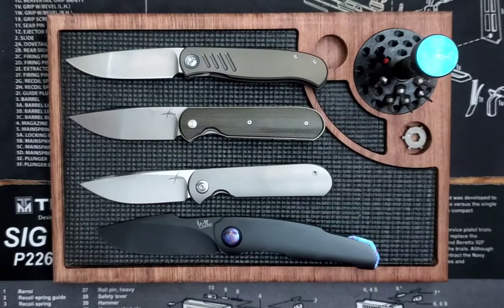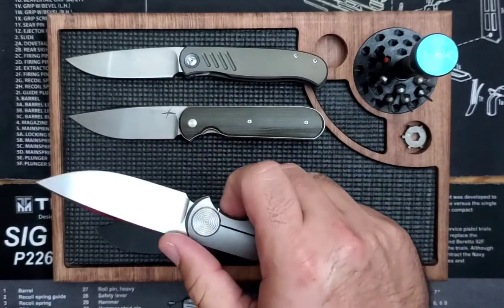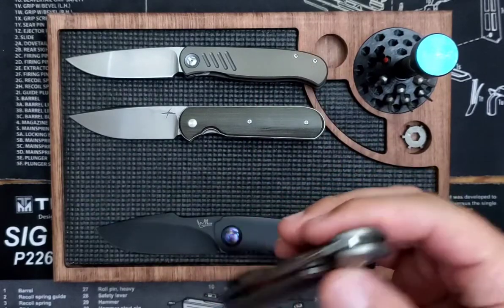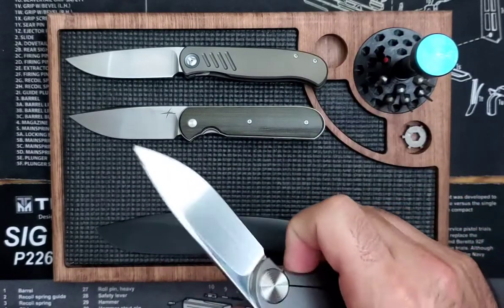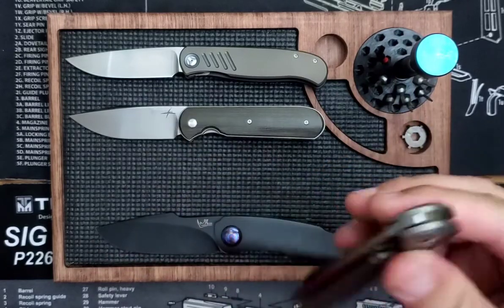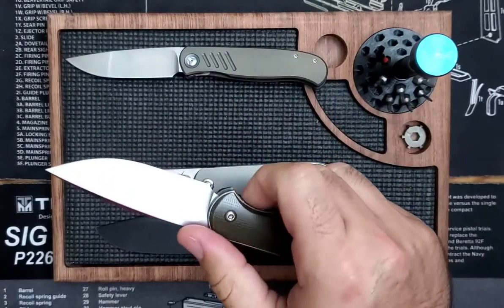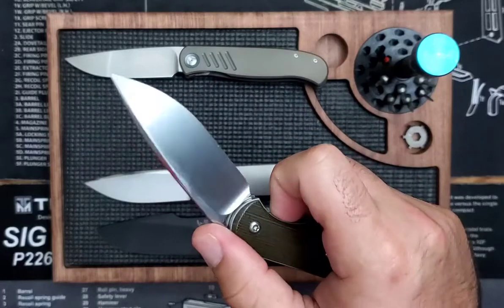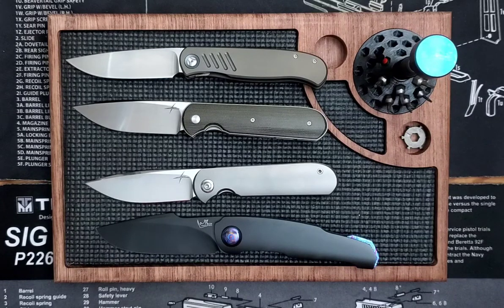I just can't get over how much I'm enjoying the Shamwary liner lock, especially having tried the Shamwary frame lock first. If I hadn't tried the liner lock first, I probably wouldn't have been as impressed with the frame lock version — I might have just said it's nice without being wowed. But this liner lock is out of control. It's perfect. I love it. If you can get your hands on one, you should.